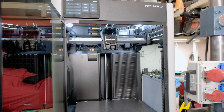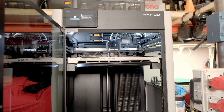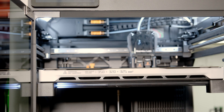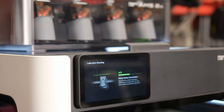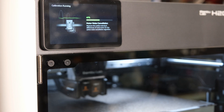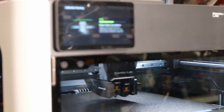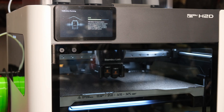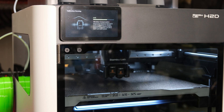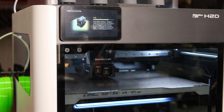Before printing, it is recommended to calibrate the printer. The calibration process takes about 30 minutes — here it is in fast forward. The printer is now ready for use.